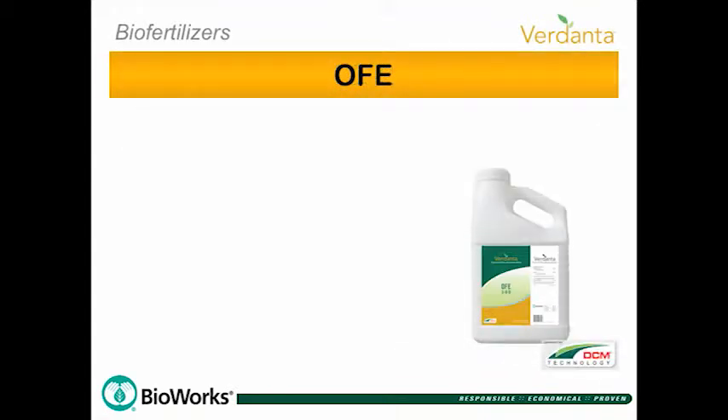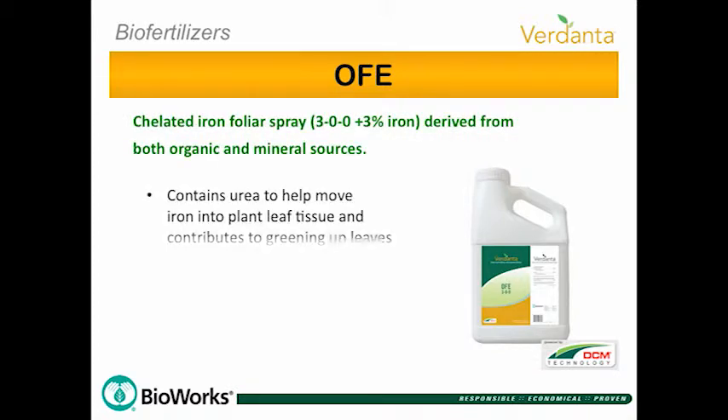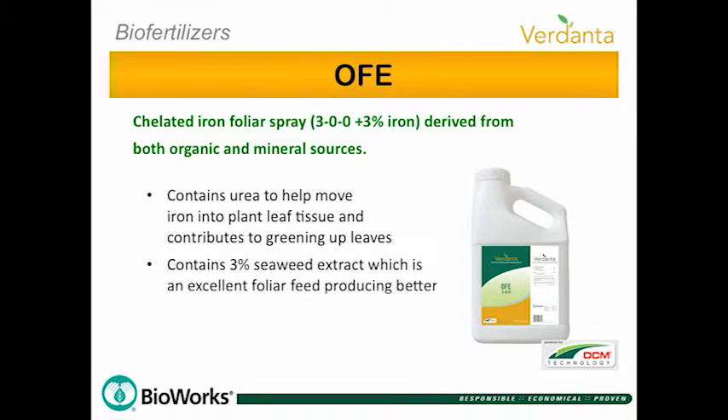OFE chelated iron foliar spray has urea to help move iron into the plant and green up leaves. It contains 3% seaweed extract, an excellent foliar feed that improves greening and growth of all plants.